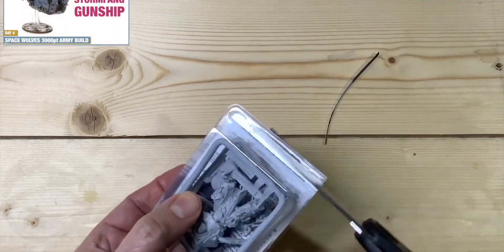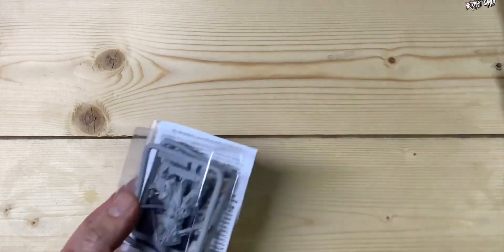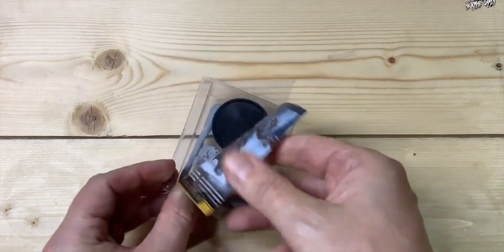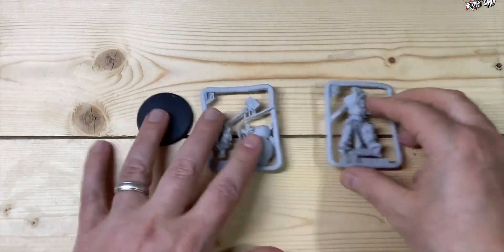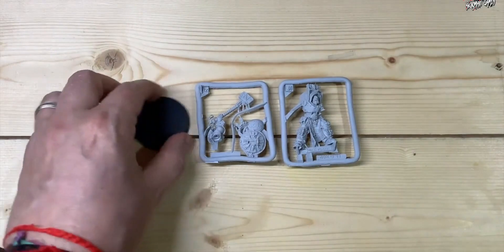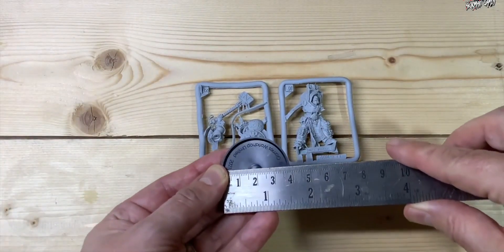I did 3,000 points of Space Wolves in 30 days — that's all up on the channel if you want to take a look. But let's get back to the model. Here he is, the Arjak Rockfist. You don't get any build instructions with these Finecast models, just a couple of very small sprues and a few bits to put together — just three components once you cut them off the sprue and trim it up, and then we get the base, which is a 40mm base.